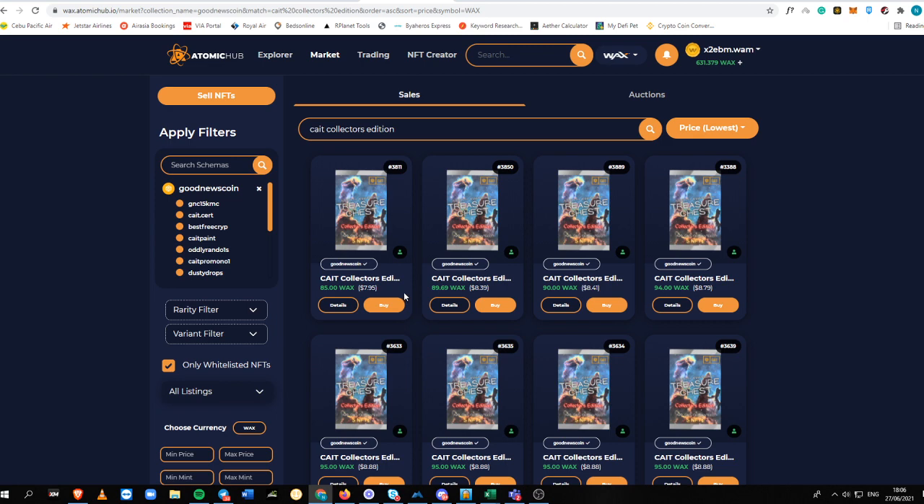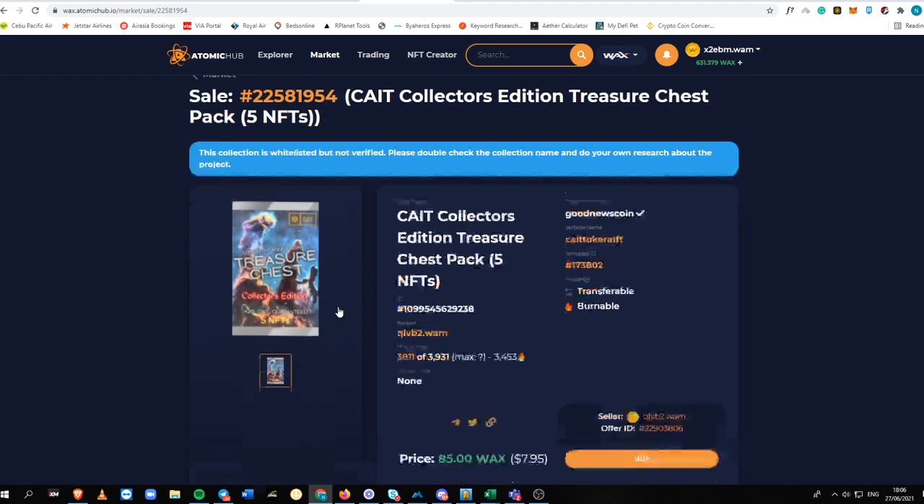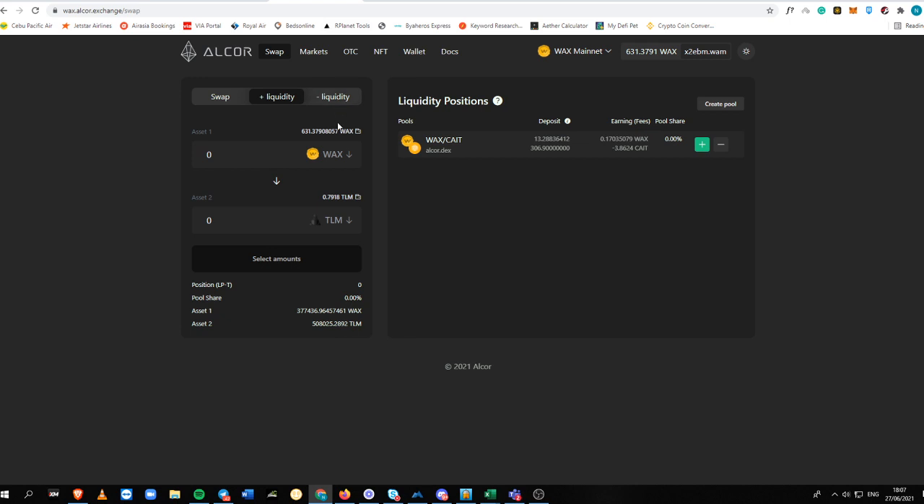Just click the details and you will know everything about this chest pack. It contains five KATE NFTs that can be exchanged for KATE tokens by sending the open NFTs to 'katetoken.rest'. This is a smart contract — the moment you transfer your KATE NFTs into that address, it will be automatically credited into your WAX account. You can see here I already have 3,128 KATE, because I've already opened some packs before to test it out.